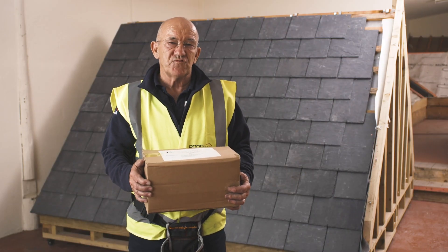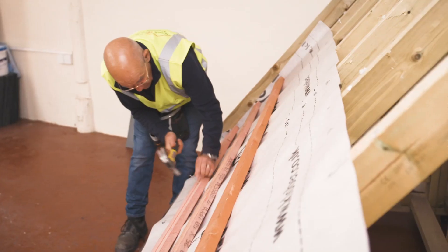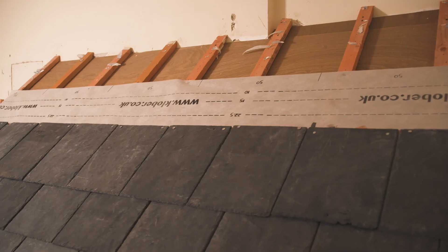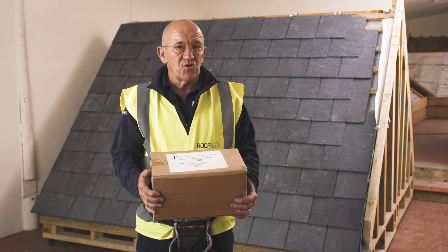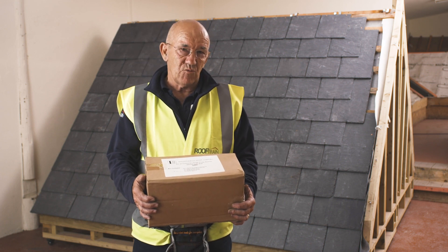Hello, my name is Anand Lander of Rooftrain. We're working in conjunction with Independent Slate, producing a series of short videos showing how to put a simple slate roof on. This video is going to show you how to put on a dry vented ridge system and also how to fix the ridge tiles to that system once it's fixed.